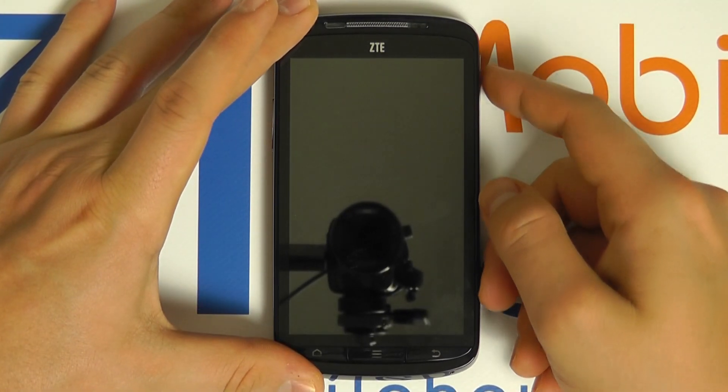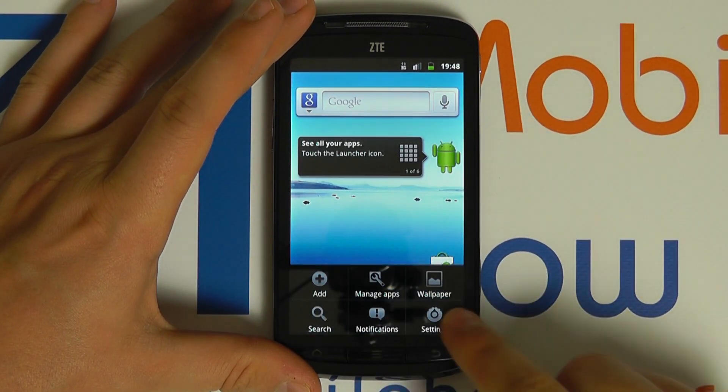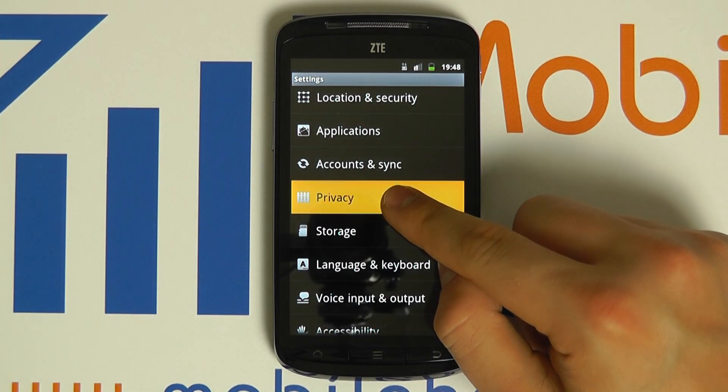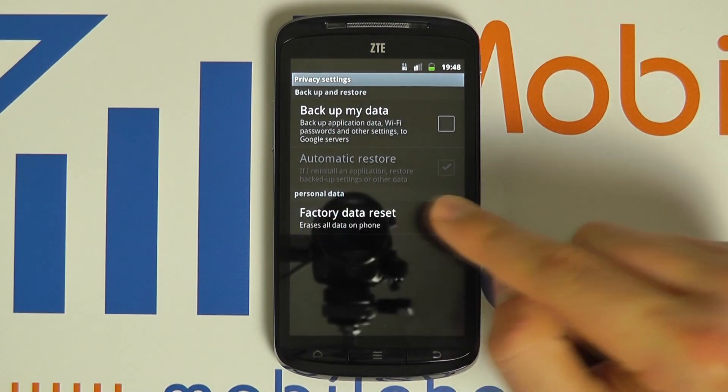Power your device on, click your menu button, click settings, scroll through to privacy, and choose the option for factory data reset.